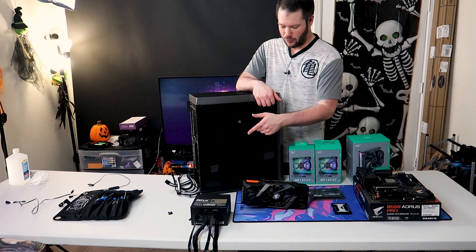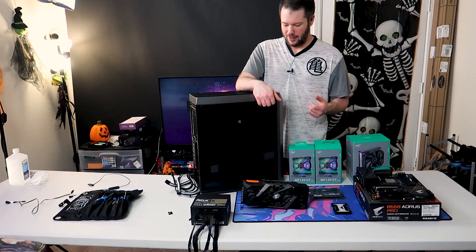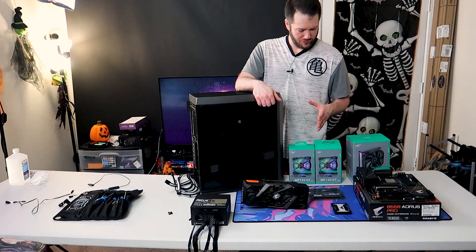And then for our power supply today, we have a Focus GX750 from Seasonic. That's it — so we'll jump into building this one today.